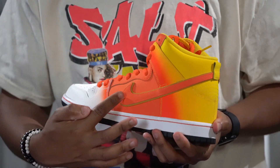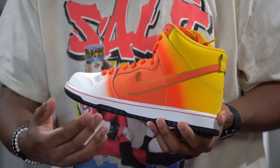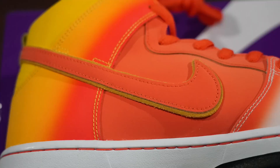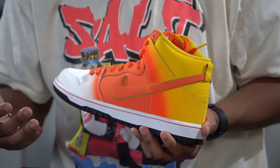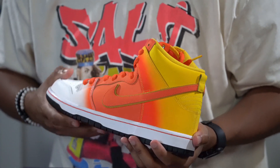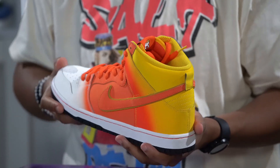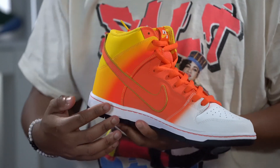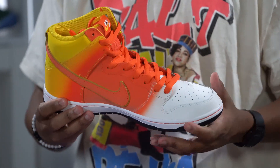Going to the swoosh — again this is that nubuck material — but underneath there's a trim of suede material that goes around it in this yellowish, bronzish color. It's a really nice touch that matches the rest of the trim on the sneaker. You see that on both the lateral and medial sides as well. This joint is really nice.